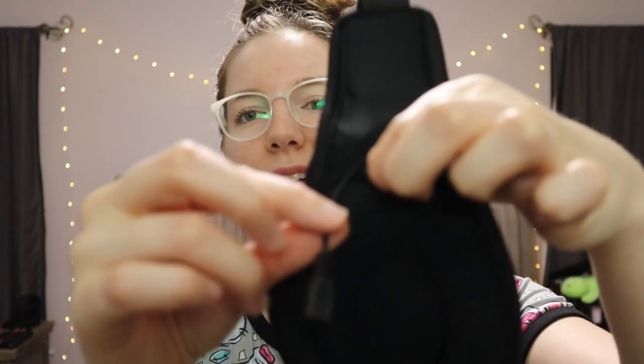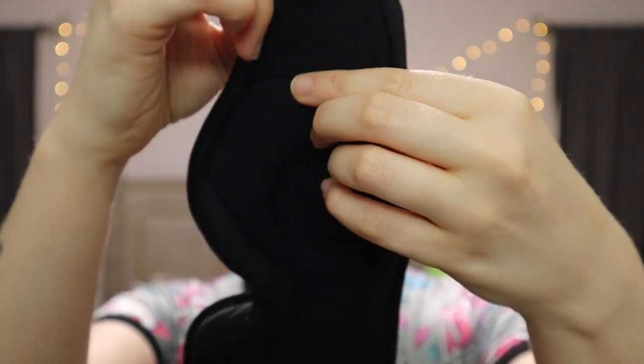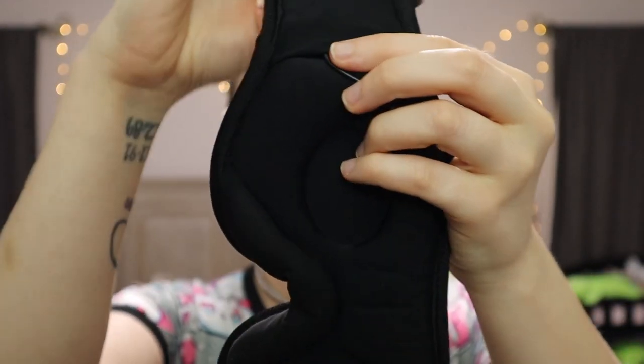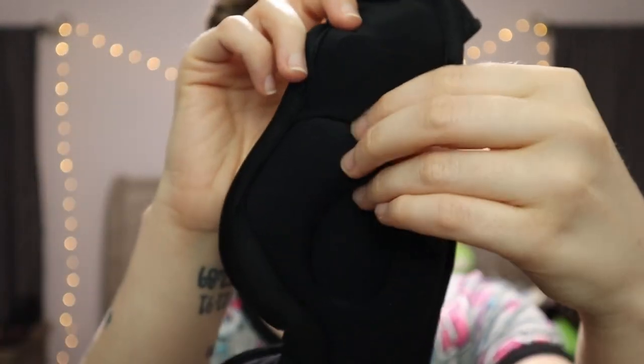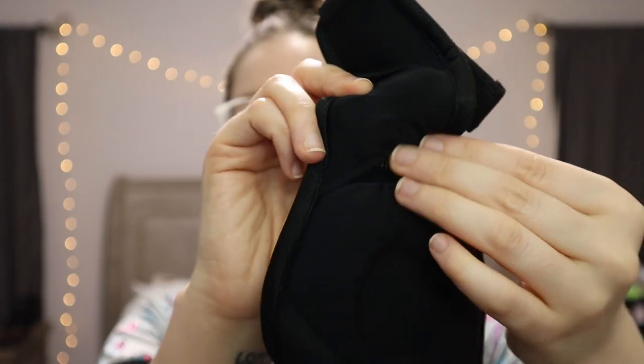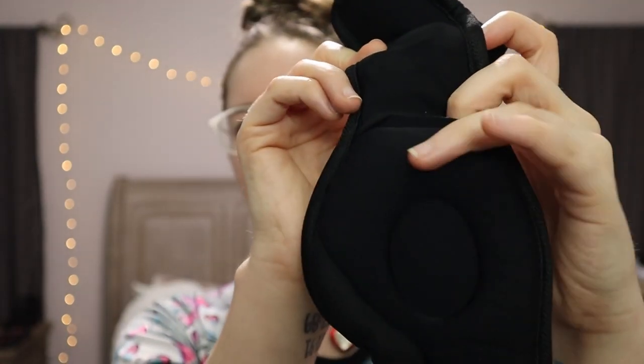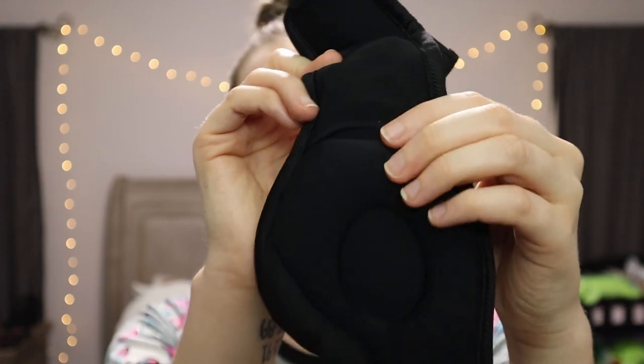Once you've charged it — which doesn't take that long, which is awesome because I frequently forget to charge everything I own including my phone — the cord just kind of tucks up into the ear area. It's actually not uncomfortable being in there; you can tuck it slightly to the side so you don't really feel it when you're sleeping.